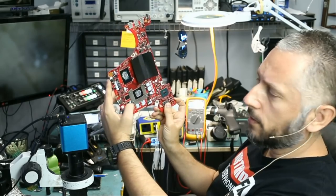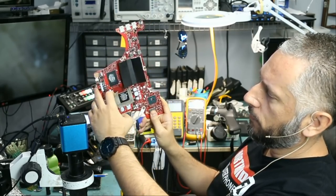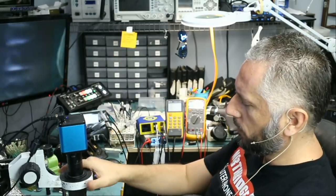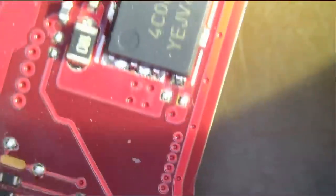So the charging cable plugs in from the back here, and the MOSFETs should be in the front or somewhere on the back. Let's take a look under the microscope and see if we can locate them. I do not see any MOSFETs in the front, so they must be on the back. We do see the MOSFETs right here.